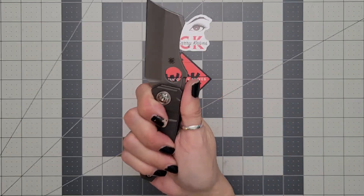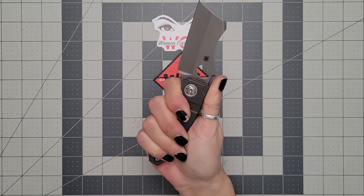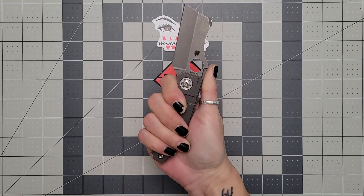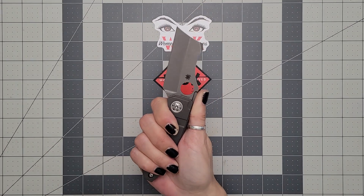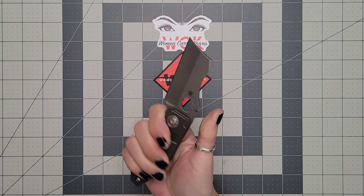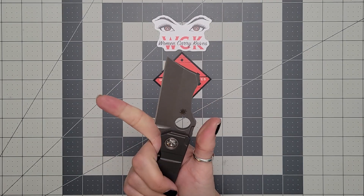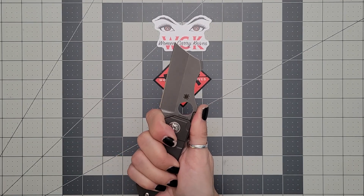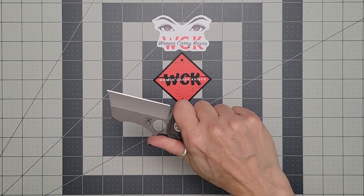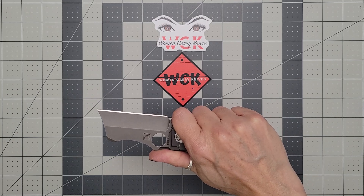It is small — you all know that I have a small hand. Three inches across, four inches diagonally, so you can see it definitely is for a small hand. If you have a larger hand, I think you're going to have more of a three-finger knife, but this thing is absolutely fantastic.